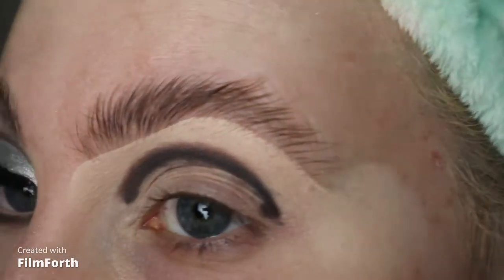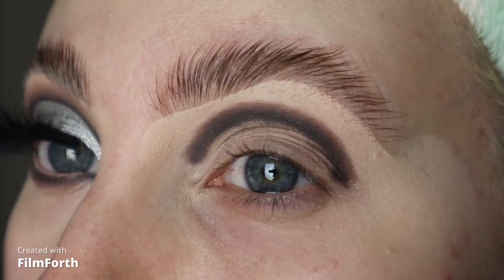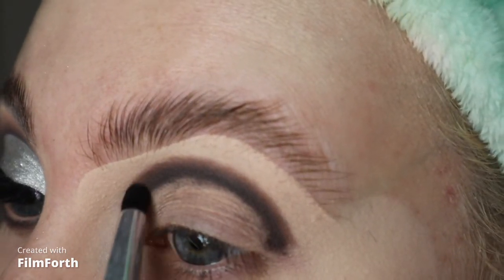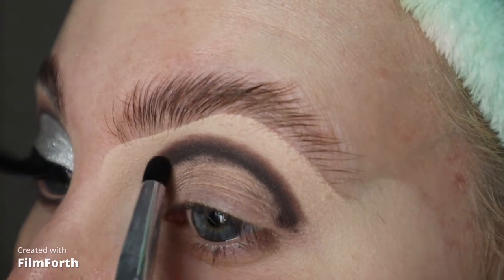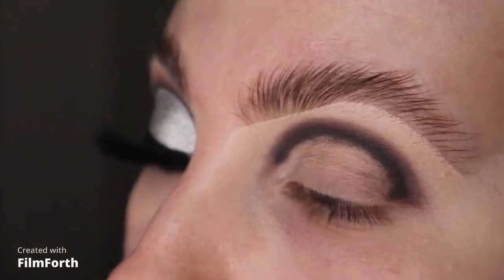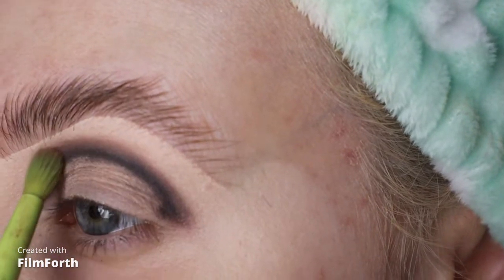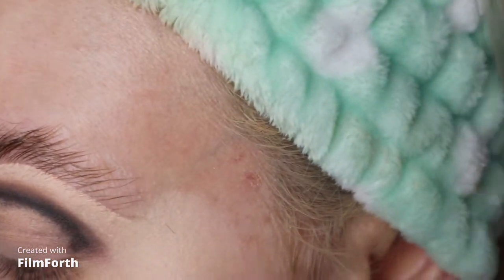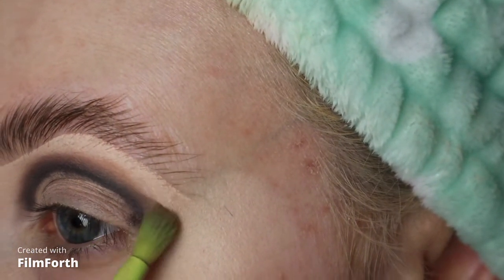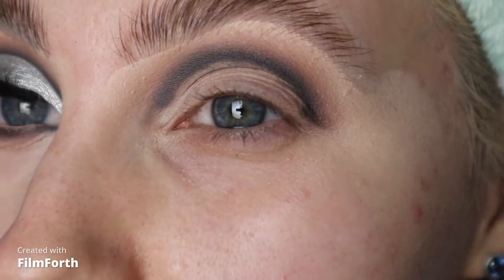I don't want it to muddy up the other shadows, so I'm just going in with a slightly bigger pencil brush with nothing on, just to help blend that grey eyeshadow out around it. Then I'm going in with this shade here called Bed or Floor and I'm just going to go back in and sort of deepen the shades a bit.